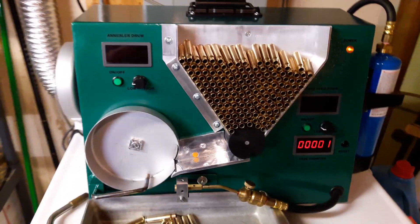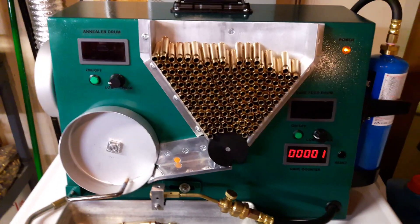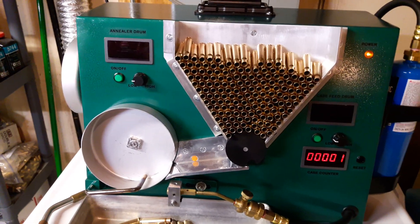Welcome back to Carworth Customs. I'm going to get right to it. I've had a few people ask me about this case annealer, so I'll go over a few things — some pros and cons.